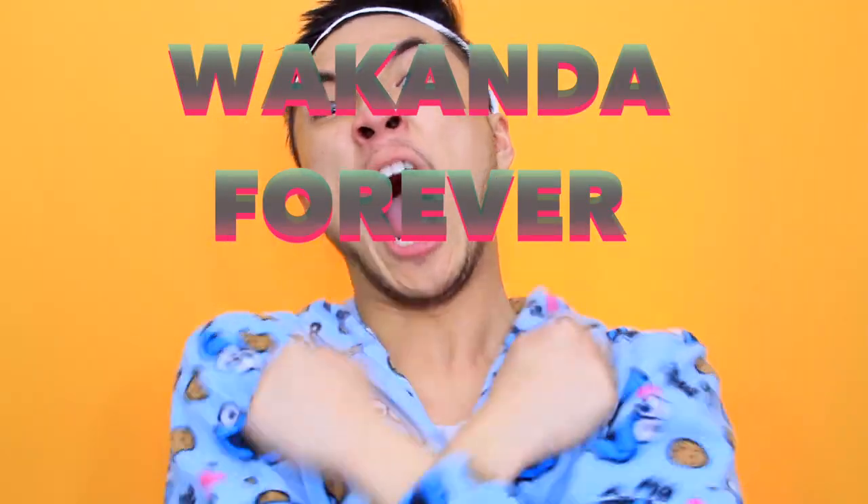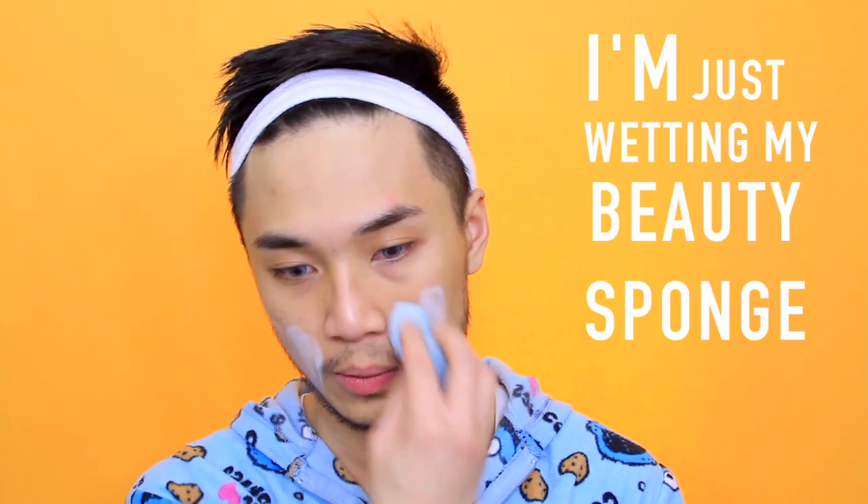Panda tutorial — this is going to be a really fun one! I'm just wetting my beauty sponge and popping in some white face paint all over the face.